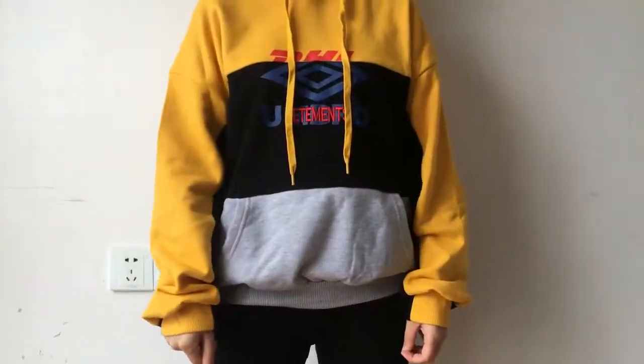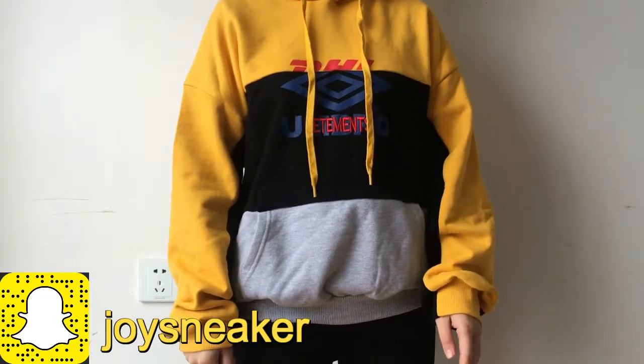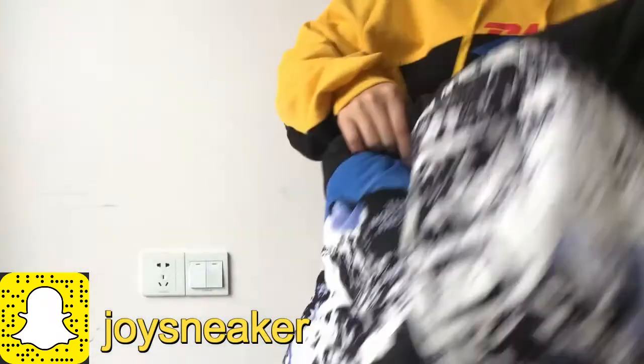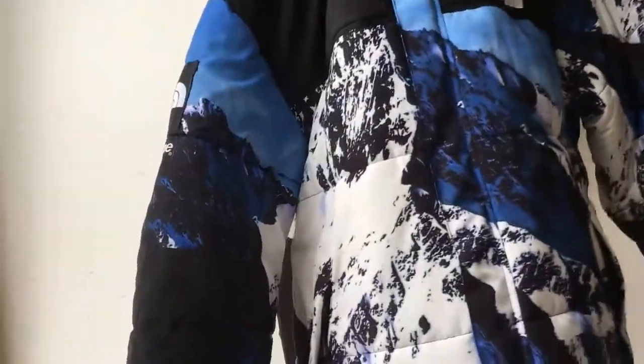What is up, join me here with another new video. Today's video is about the North Face Supreme jacket. Let me get to the jacket. So here is the jacket. Today I will do a detail review about this jacket.